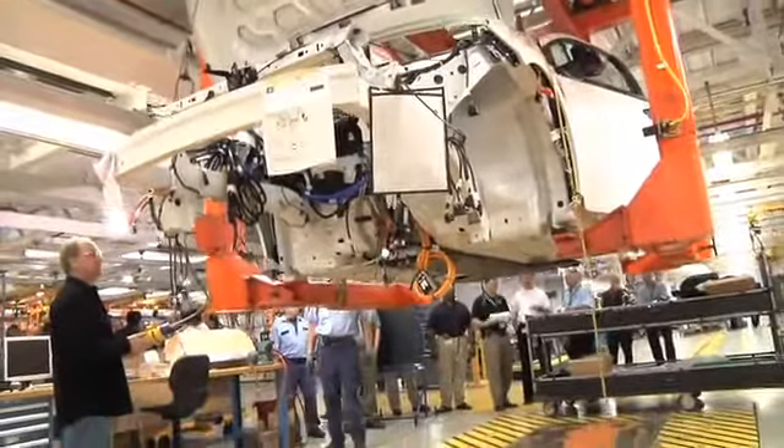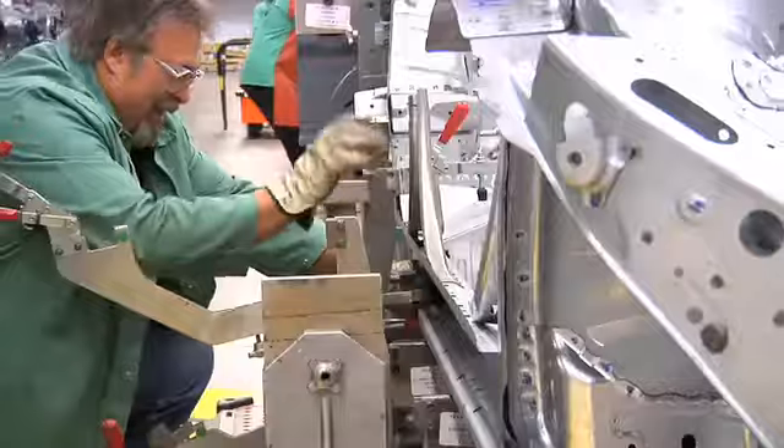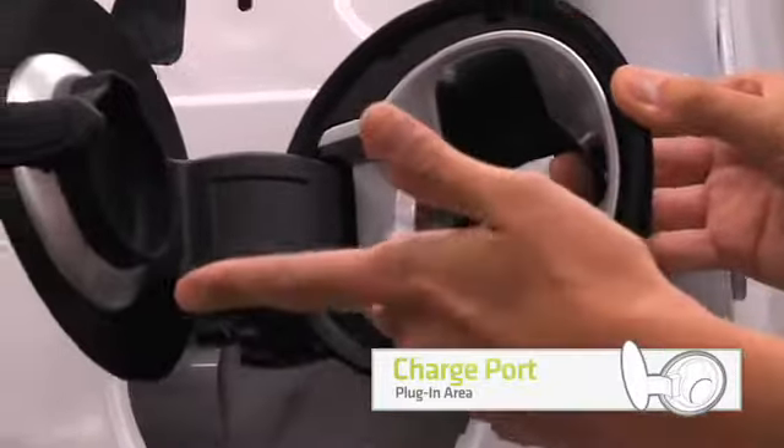These vehicles are all manually built with manual weld guns and hand put together on portable tools. They build about two vehicles per day through every stage of the body shop and GA.